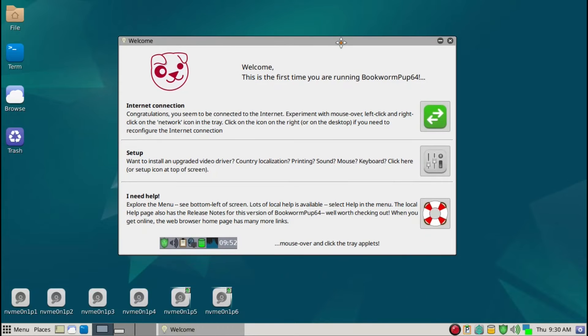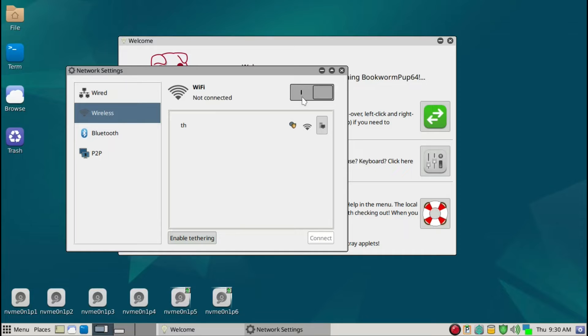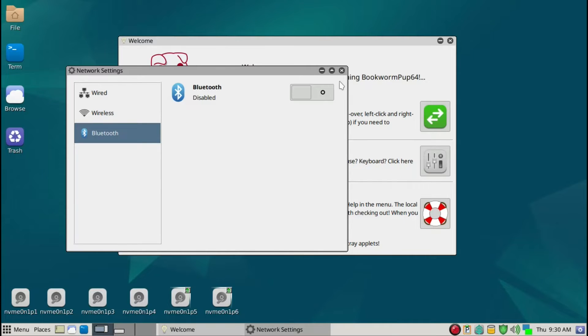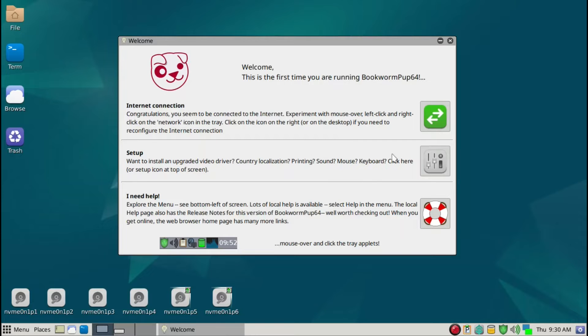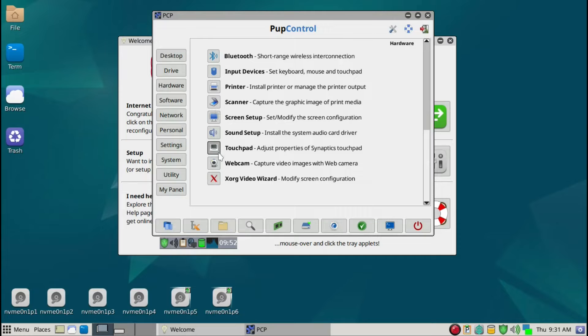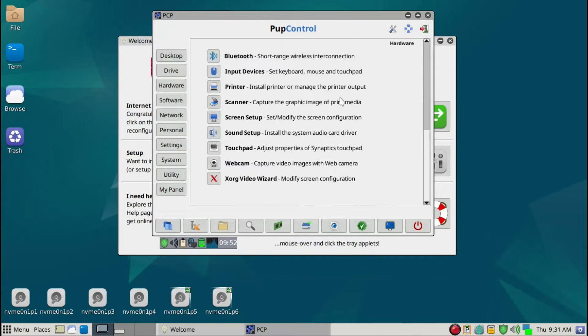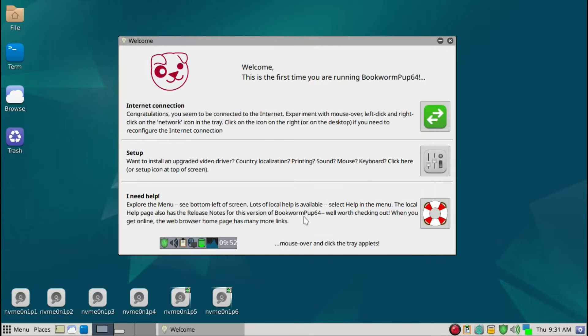You can do an initial internet connection setup, but I'm already connected via Ethernet. If you have Wi-Fi you should go through the internet connection setup. I also have wireless but I'm going to turn that off, and Bluetooth is off, so that's fine. Then under setup, the main thing is to go to hardware and the sound setup — multiple card. I already have this set up because of my recording. After that, pretty much what you want to do is just go ahead and reboot.